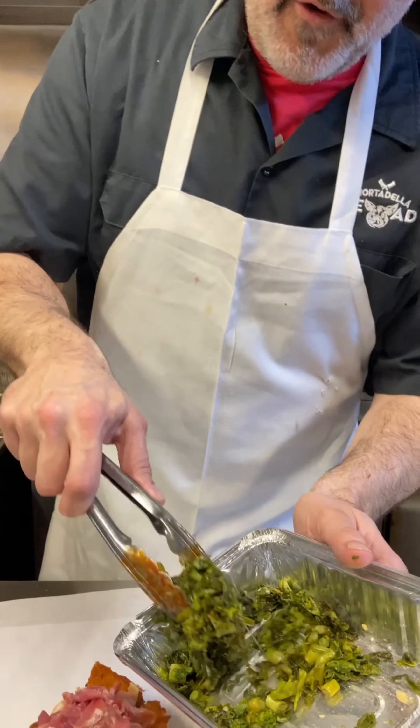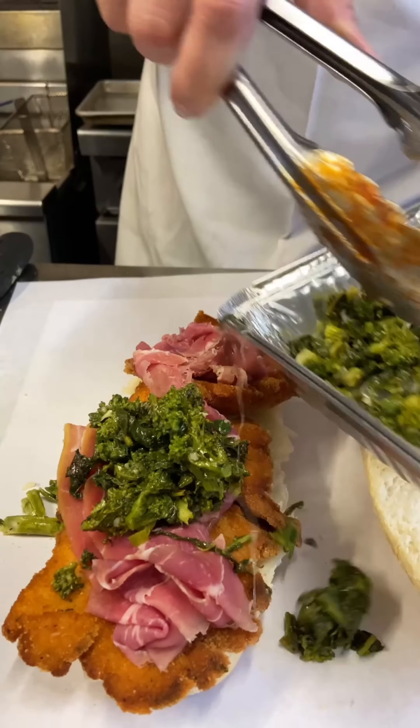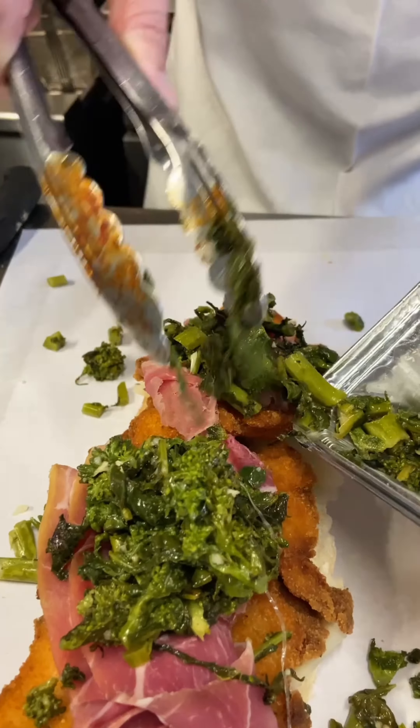Next up, some of this beautiful roasted garlicky broccoli rabe. If you want the recipe for this, go to the website.